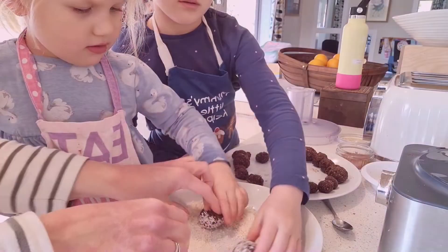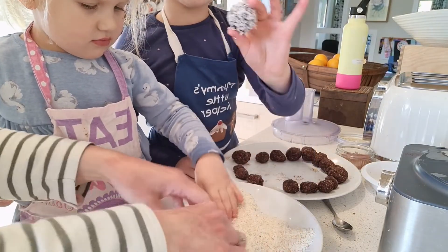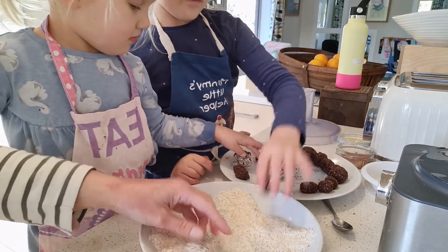And now for another fun part — rolling the balls in whichever coating you would like. We've chosen toasted coconut but you might choose cocoa, grated chocolate or even finely chopped nuts.